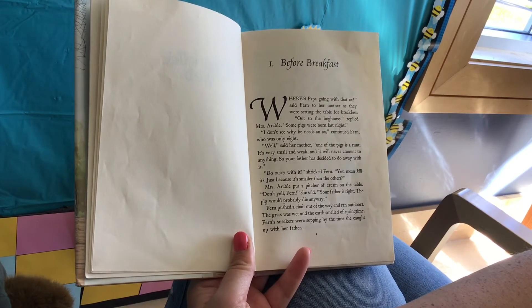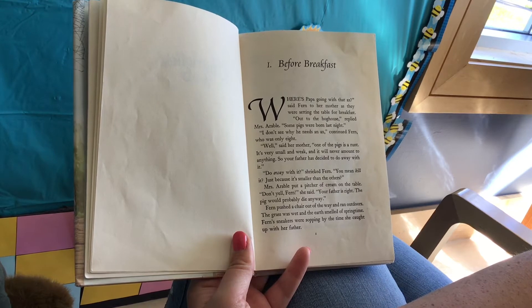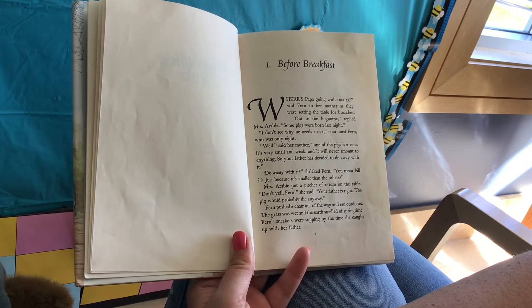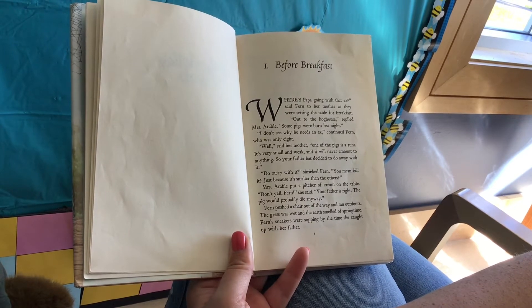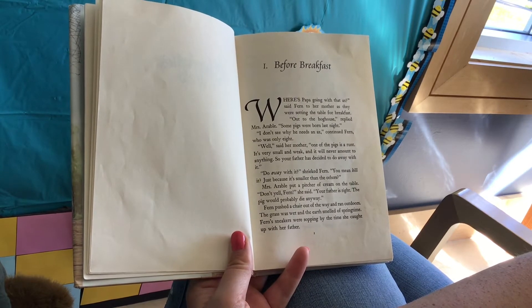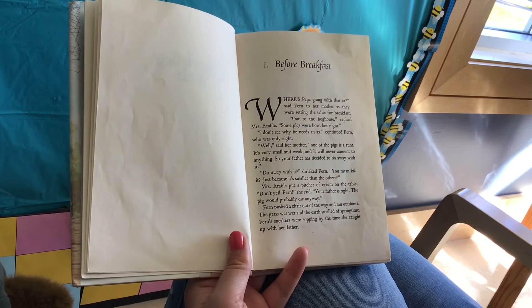Before Breakfast. "Where's Papa going with that axe?" said Fern to her mother as they were setting the table for breakfast. "Out to the hog house," replied Mrs. Arable. "Some pigs were born last night." "I don't see why he needs an axe," continued Fern, who was only eight. "Well," said her mother, "one of the pigs is a runt. It's very small and weak and it will never amount to anything, so your father has decided to do away with it." "Do away with it?" shrieked Fern. "You mean kill it? Just because it's smaller than the others?"